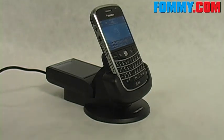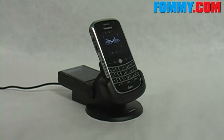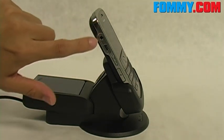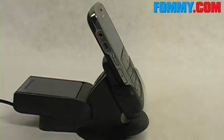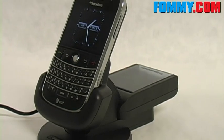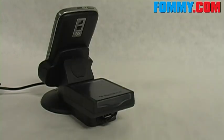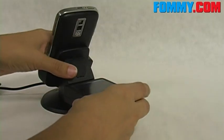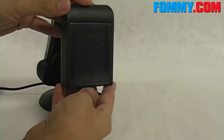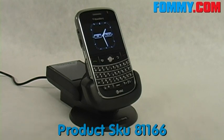They are available at Foamy.com. It holds the Bold at a really great viewing level on your desk or tabletop, and you still have access to all of your controls while it's in the cradle charging away, so you still have a fully functional Bold. The fact that the spare battery charger is portable is another really fantastic feature — so get your Research in Motion BlackBerry charging station for your BlackBerry Bold today at Foamy.com.